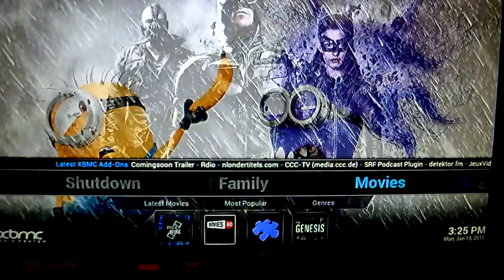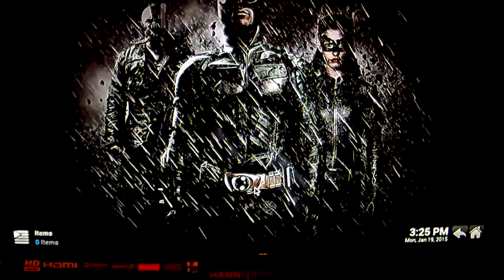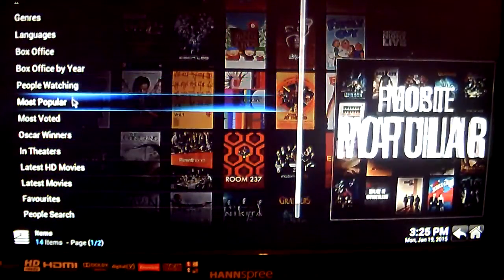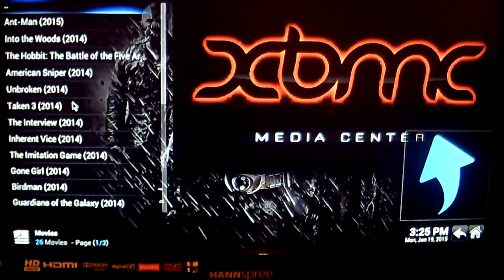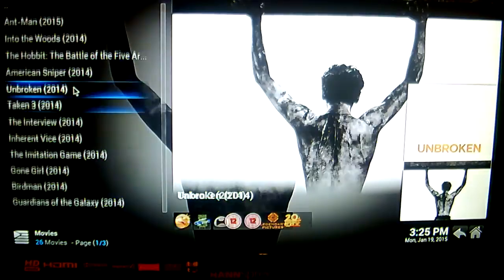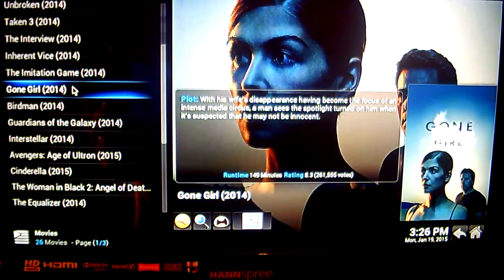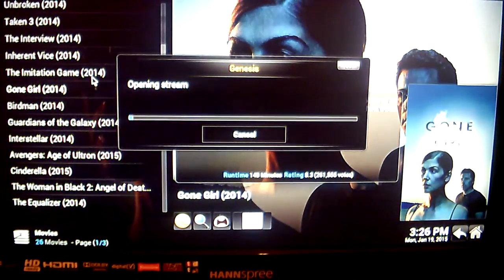The next section is Movies. To watch the latest movies, just click on Movies. Let's have a look at the most popular movies out at the moment. Click on that, and say you want to watch Gone Girl — click on Gone Girl. You'll see this message popping up saying 'Opening Stream.' What's basically happening here is that it's looking for the best link to play, so this might take a couple of seconds — just bear with it.